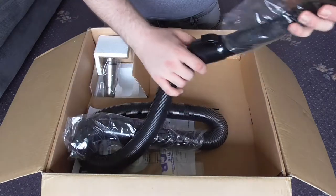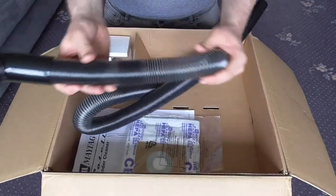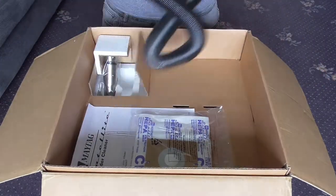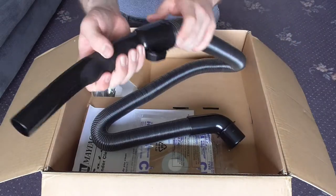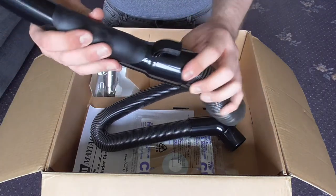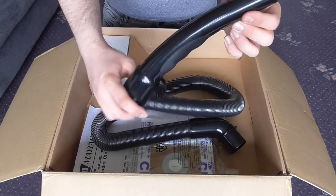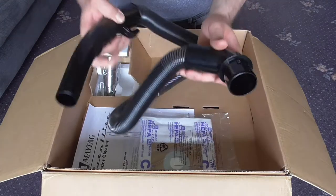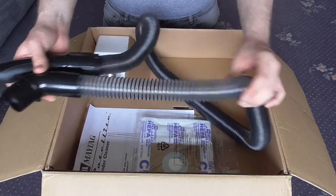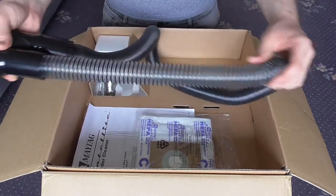Next we have the hose. It's a stretch hose — it's a shame that it's clear because that will get filthy in no time. We've got the hand grip there, quite comfortable with a nice rubberized section. There's also a little storage bracket so you can wrap the hose around the base and store the hose handle on the machine. It's a nice stretchy hose which would be ideal for stairs, though not overly stretchy — it's not too bad.